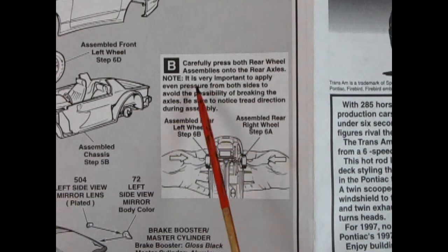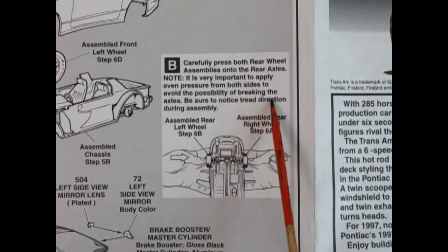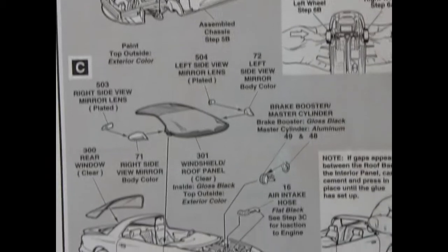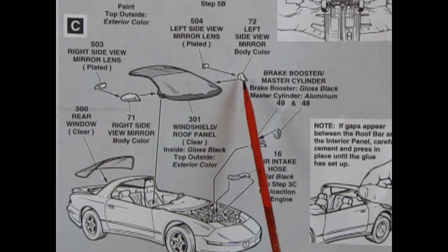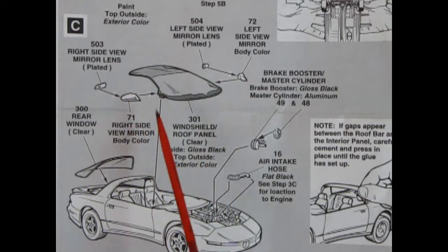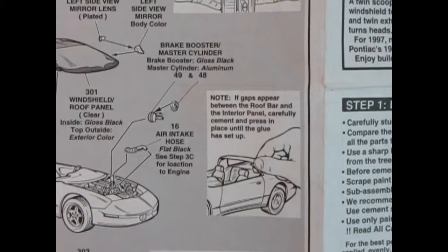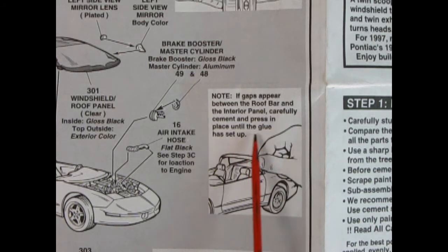It says carefully press both rear wheel assemblies onto the rear axles — it is very important to apply even pressure from both sides to avoid breaking the axles, and be sure to notice tread direction during assembly. Panel C shows the front windshield and roof panel, as well as right and left-hand side mirror housings and chrome-plated mirrors. There's that rear window which sadly is not in this model. There's also the brake booster master cylinder and air intake hose. A note says: if gaps appear between the roof bar and the interior panel, carefully cement and press in place until the glue has set.